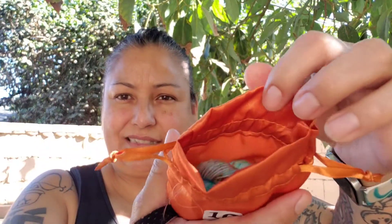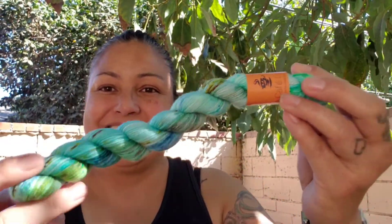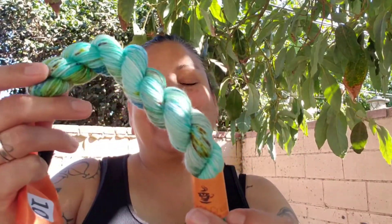Now let's get started with Yarn Cafe Creations, my Halloween Advent. This is Day 10. I love this Halloween Advent calendar. Let's open her up and see what we got inside. Oh, is that a teal? Jesus. Oh my God.